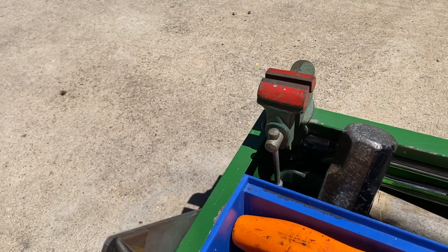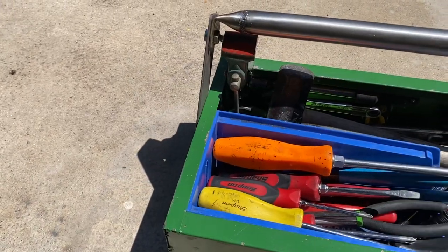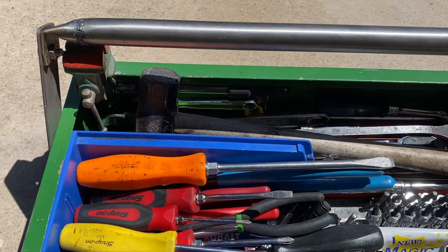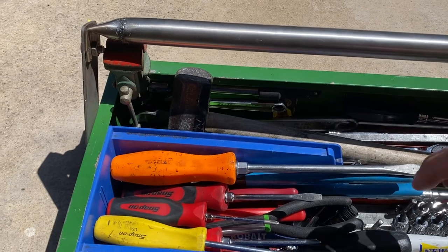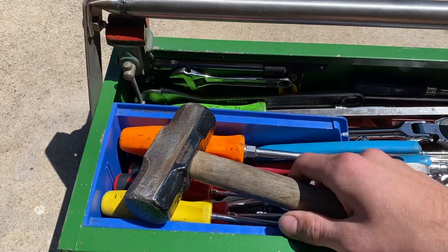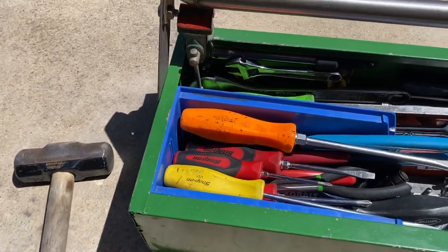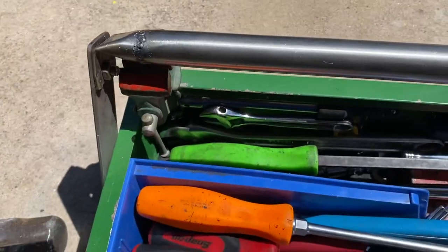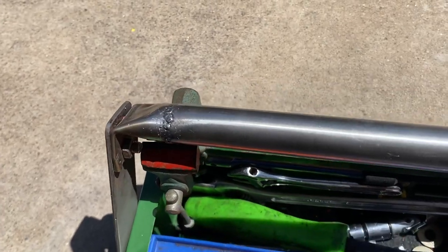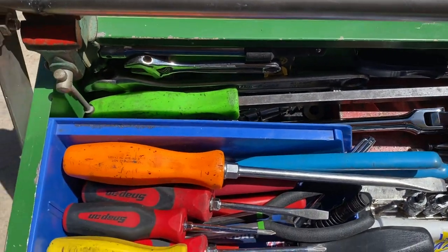I use the vise for pressing in bearings and seals for dirt bike engine cases and that kind of stuff. There's a lot of stuff in here so I'll just hop right in. This is my three-pound hammer — it's my favorite and it works really well for basically everything. I have my 18-inch pry bar, and my big 80-tooth ratchet from Snap-on.